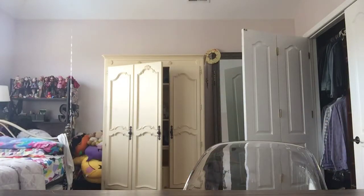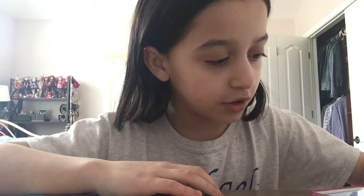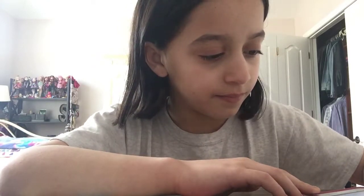Hey guys, Summer here! Today I'm going to be doing the three marker challenge. I'm so excited. Let me get my coloring book — I got a random pick, a Strawberry Shortcake one. I have 20 seconds to basically color stuff. Let me just get this timer ready. I got my two marker bins; I'll pick from them both. I have to pick three markers.